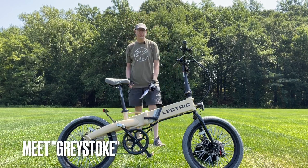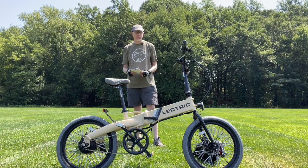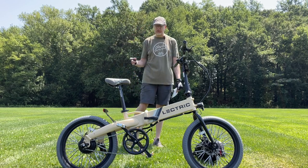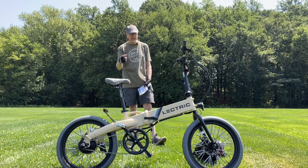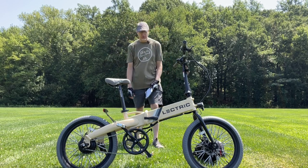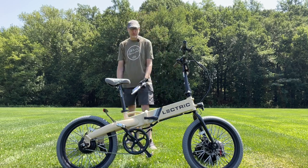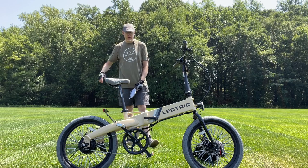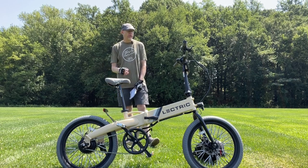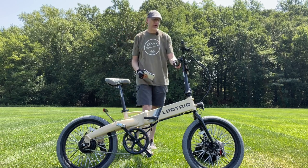Here is my new XP Light completely modified in a BMX style. I call this Graystoke — going in a gray theme. As you can see, the tires, the seat, and the grips are now gray, picking up the gray off the stripe on the frame. We've got new pedals, spoke reflectors, a new bell, and new BMX handlebars as well.